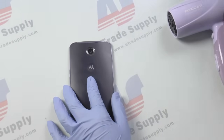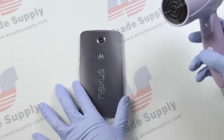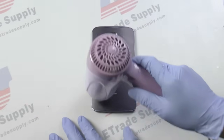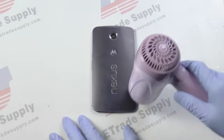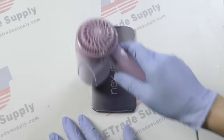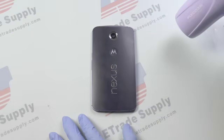Now that the SIM tray is out, we're going to use our blow dryer to melt the adhesive so that we can pry the back cover right off the phone. You're going to want to heat the back of the phone for about two minutes, continuously moving the heat source. You don't want to hold it on any one spot too long, otherwise you risk damaging your device.